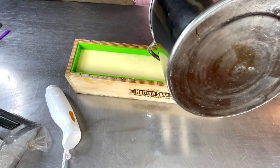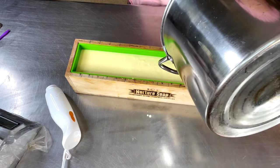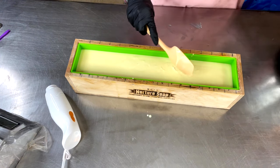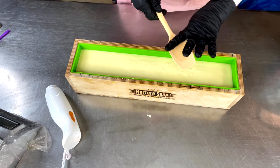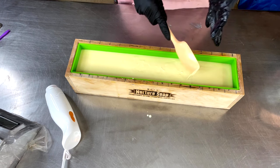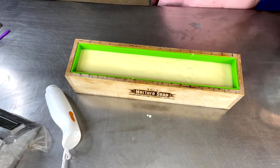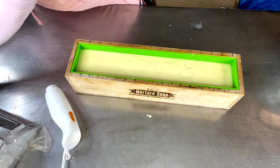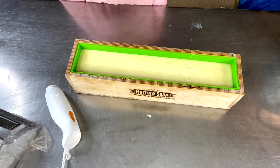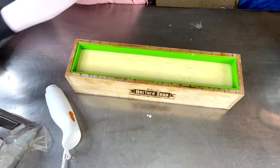I'm going to post the recipe at the end of the video. I'll have one upload on the regular part of my channel, and then the one with the recipe I will be uploading into the member section so you guys can try this too. The hardness is 46, the cleansing is 17, the conditioning is 52, the bubbly is 23, but the creamy is 34 — yeah baby!